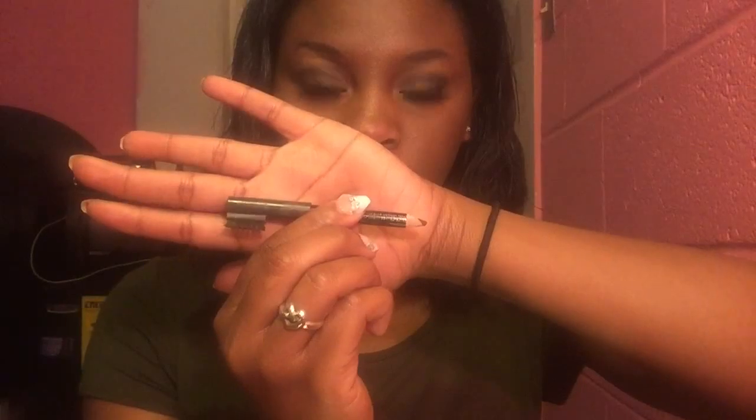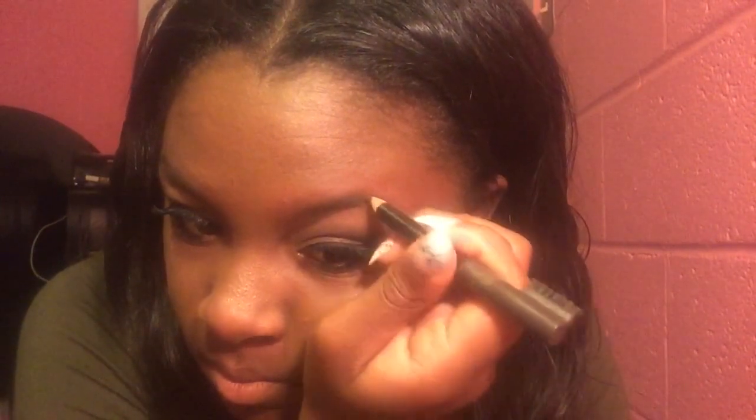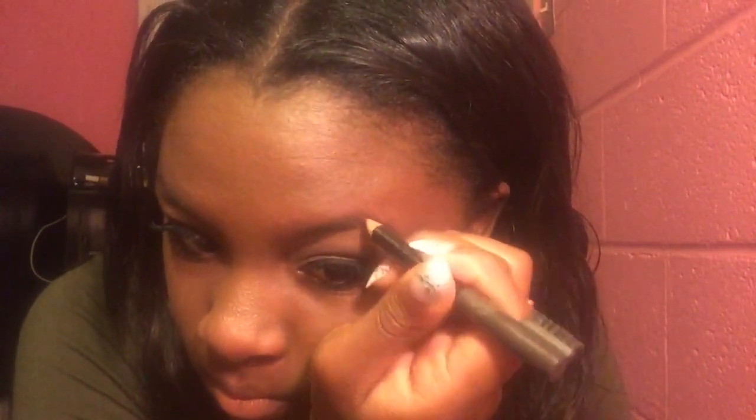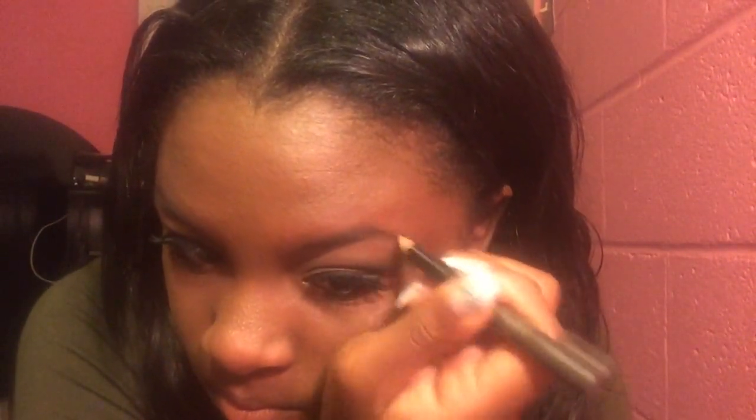For filling in my eyebrows I'm going to use my Rimmel Professional Brow Pencil in black brown. I'm going to start out at the tail end because that's where I lack eyebrow hair the most, and you're going to want to go darkest here as well as in the middle. You can also go darker there, but you're not going to want to go so much darker on the other end.